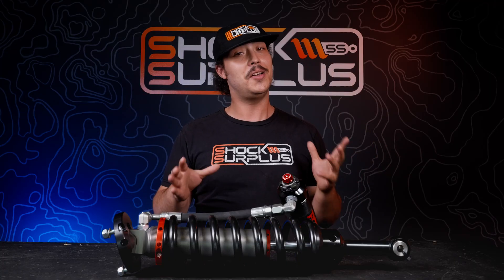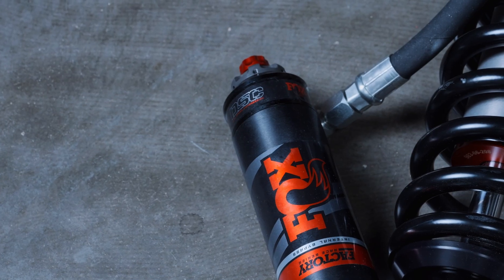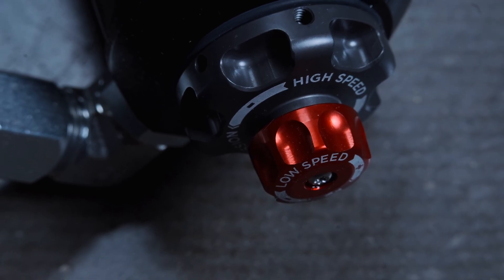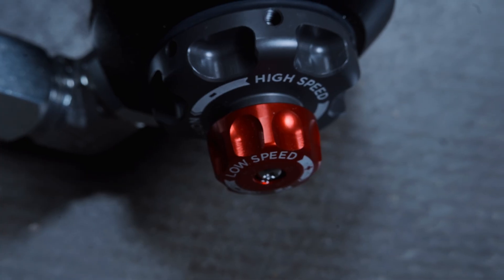These are available with either dual speed compression adjusters, or if you have a newer Raptor, they are electronically controlled. Fox has the original dual speed compression adjuster — what you're seeing here is the old model — but the new DSA Evos do work a lot better.